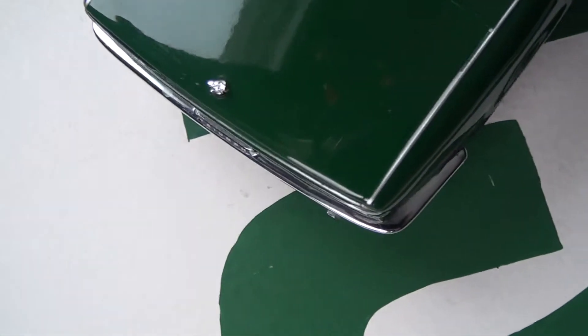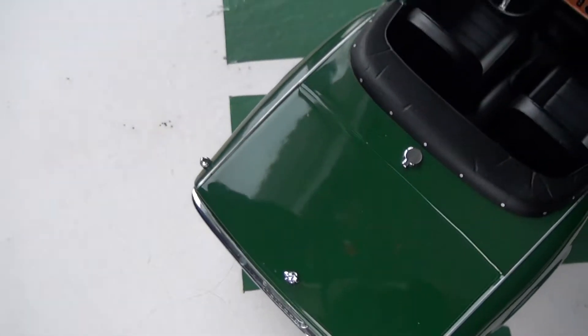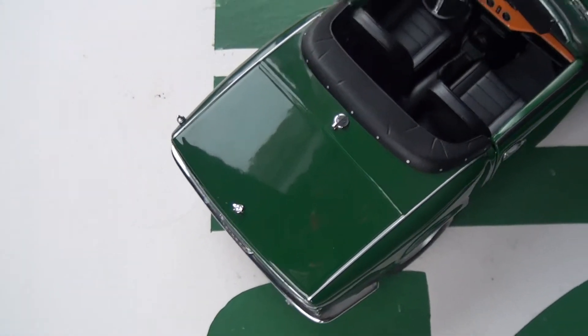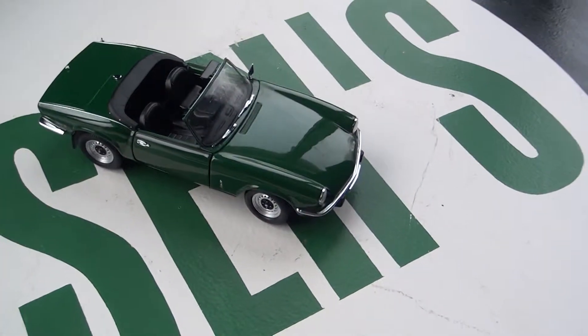Now here is a disappointing feature about the car — the trunk. The trunk does not open, which is a little disappointing considering it is a $50 car. Maisto's for $25 have the trunk open, so I would expect the trunk to open on this one.